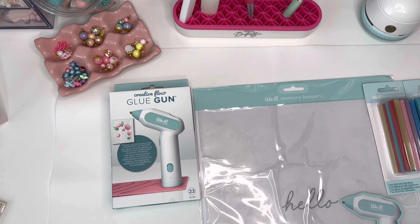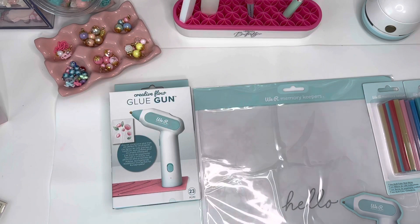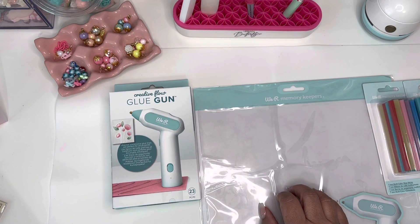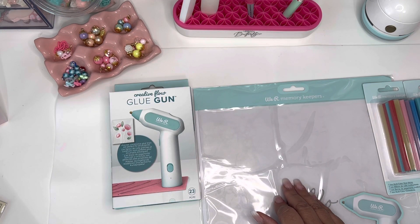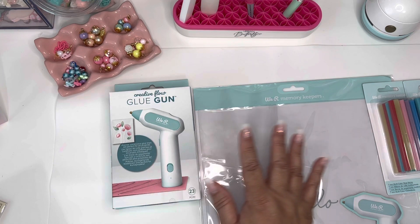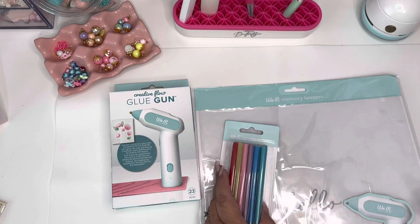I picked these up a while ago and forgot about them because they were still in the box. I bought this during a craft day on HSN. The glue gun was $39, and the mat with the two glue stick sets was $25.